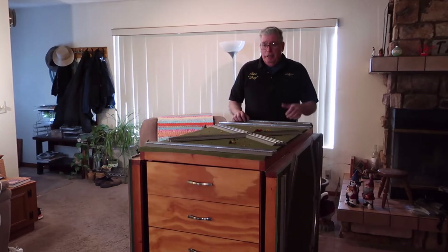I'm a naval aviator. The extremely hard takes me a couple seconds; the impossible takes me a couple seconds longer. So what I'm going to do is show you that I can move this board and put it up and running in less than five minutes.